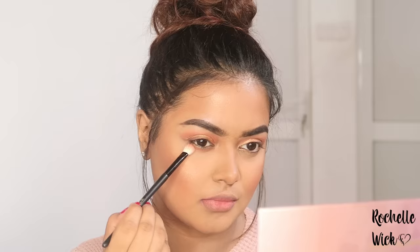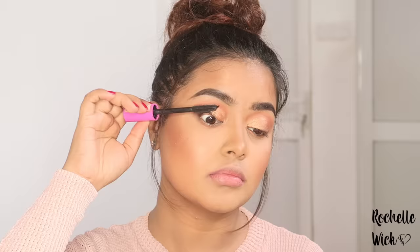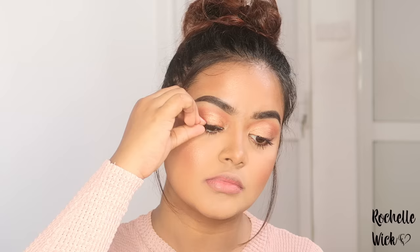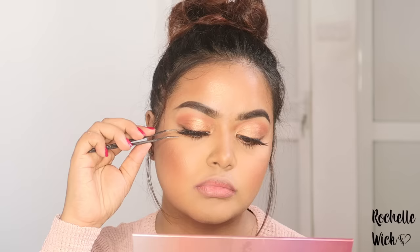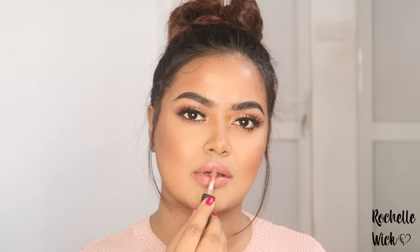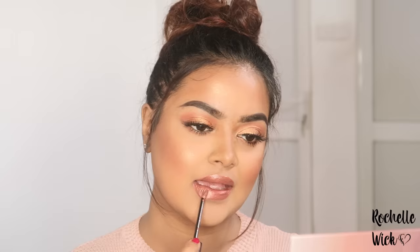This is the lower lash line, which is a pink color. This is the mascara, which is from Essence Cosmetics — Essence products. If you are applying false lashes or fake lashes, you can apply them following the tutorial. I will see you guys next time.